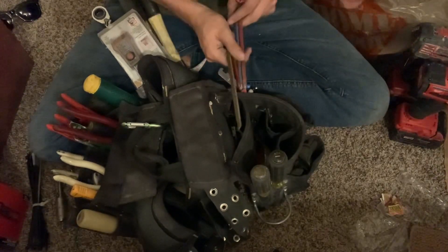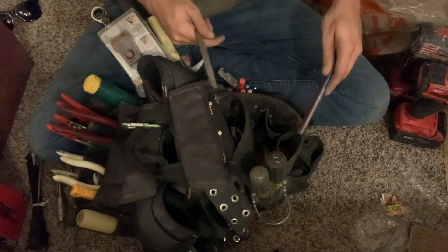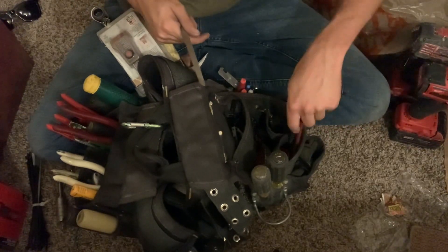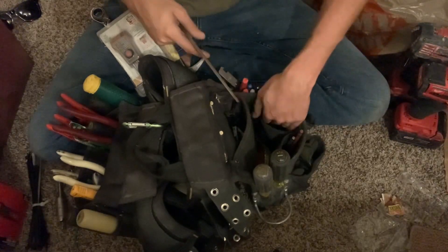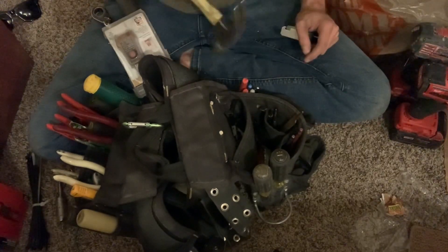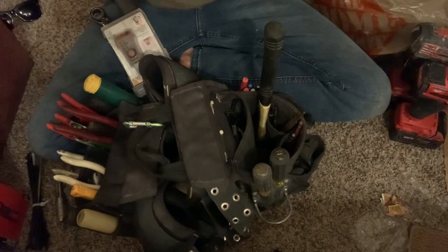That pretty much wraps up my whole tool bag in about six minutes — made some good time. Got the long tips over here and random small tips and drill bits, all that stuff. Pretty much going to wrap it up — thanks so much for watching, I appreciate it.